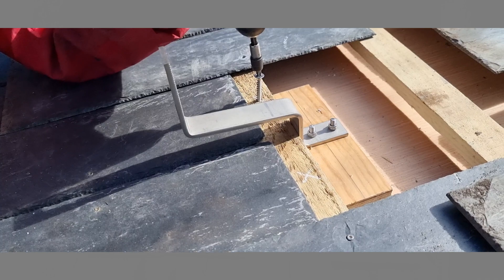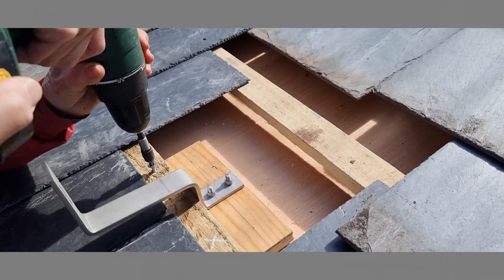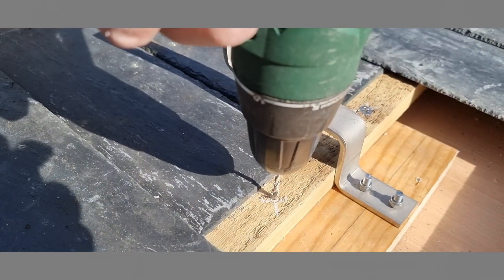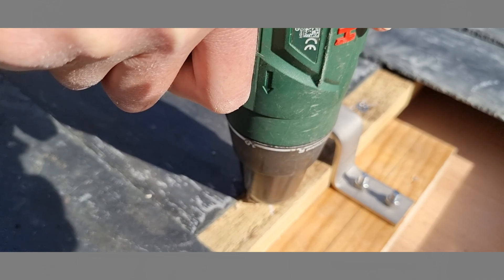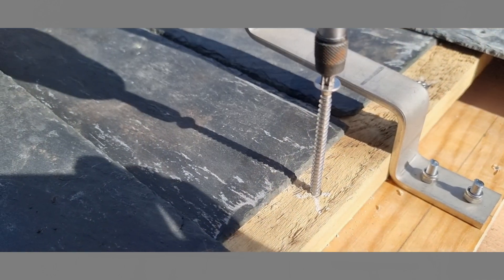Drive a 6mm, 80mm long wood screw completely through the batten, plywood mounting block, and the SIP OSB. Repeat the process of drilling a 3mm pilot hole and inserting an 80mm long wood screw on the other side of the mounting block.